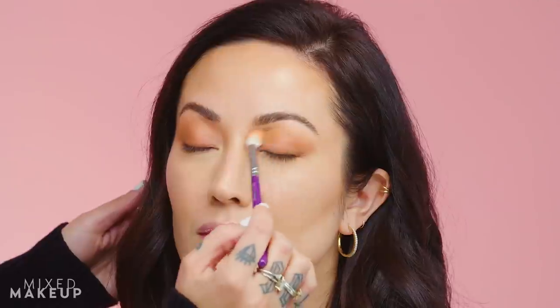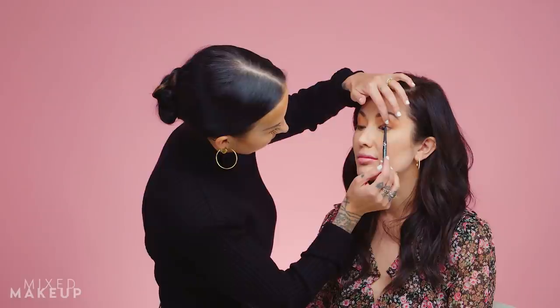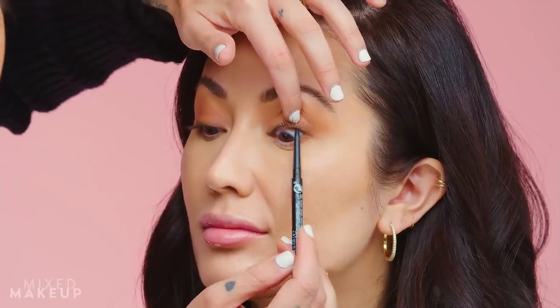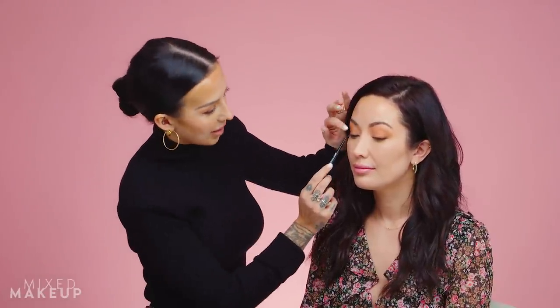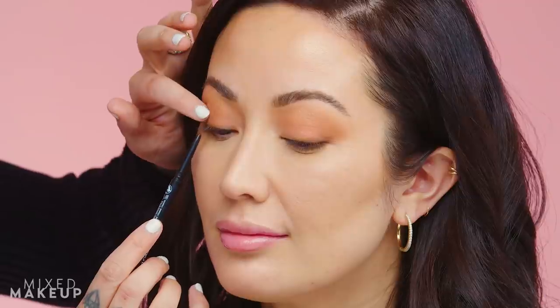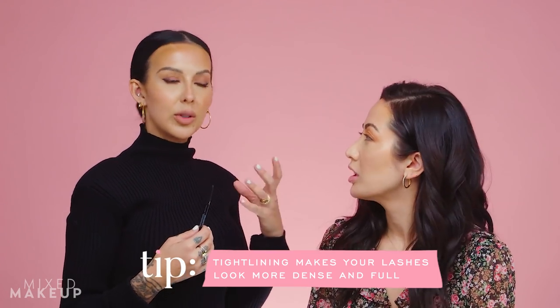Now I'm going to tight line Susan's top lash line. This is one of our favorite liners for that — it's the Revlon Colorstay Micro Gel Eyeliner in dark brown, and it's actually our Hourglass eyeliner dupe. I'm gently lifting her eyelid with my fingertip and working the pencil into the lash line. This gives you a denser appearance to your lash line and more fullness and volume at the root.